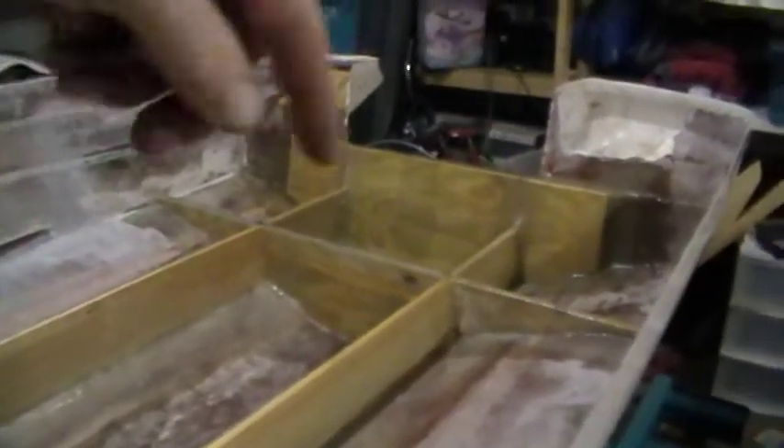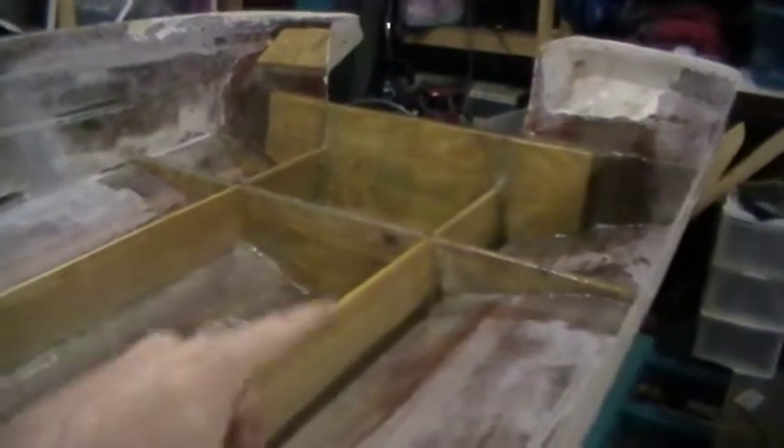What I learned is you take and clamp a piece of plywood to it, put some pressure against it, and then drill through. That'll keep from causing this fiberglass to spider. See right here — this is from the factory. You can see that it kind of spiders around it. I just don't want that to happen.